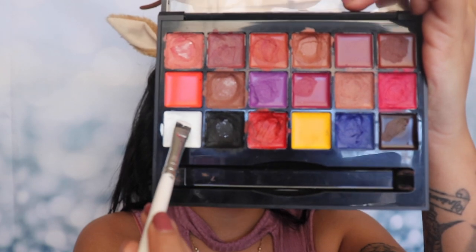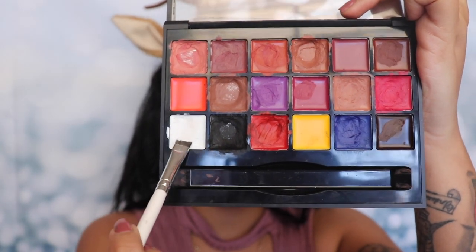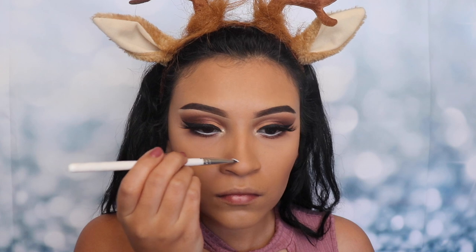Hey guys, welcome back to my channel! I'm gonna be starting off by using the whitest shade on the Anastasia Beverly Hills palette, and I'm gonna be taking a flat brush to apply this on my nose.